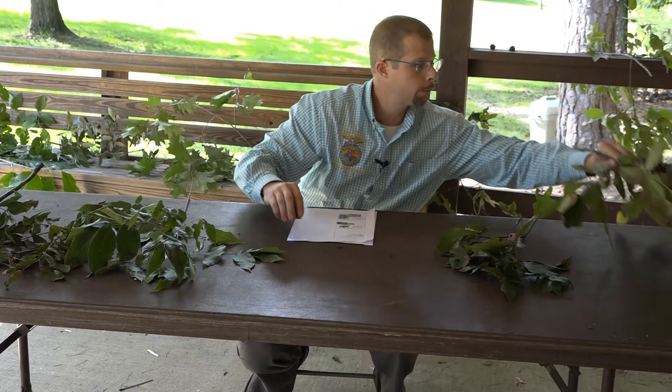Here we're going to look at the pignut hickory — this is Carya glabra. Glabra meaning glabrous or smooth on this petiole. It can have five to seven slender leaflets; you can see there are five right here. The pignut hickory again has the same type of nut as the mockernut hickory, but it is slightly different in shape — you can see this pear shape to the pignut hickory. The leaves are roughly eight to twelve inches in length.